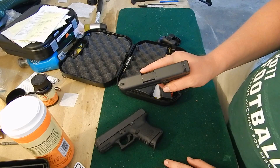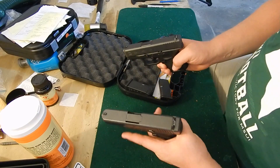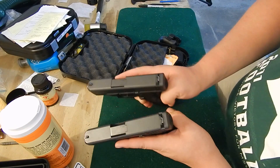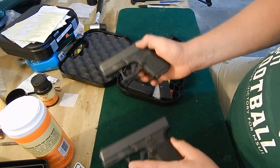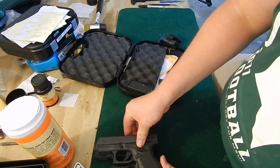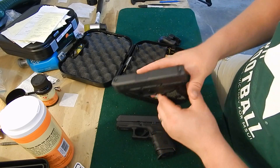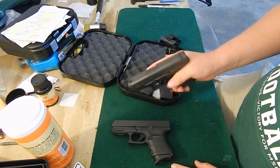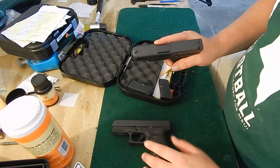I got this gun because it is a lot smaller than my 29. Going from the Glock 29 to this is a huge difference — I don't know how much it might look like on camera, but it is a substantial difference. Even when you stack them, it's shorter in every dimension, thinner, and a lot lighter.